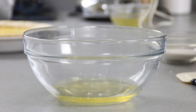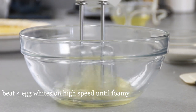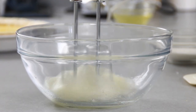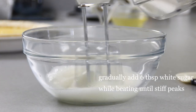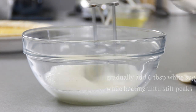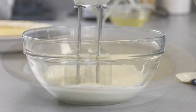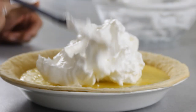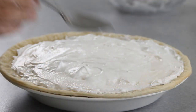Now it's time to make the meringue and this is pretty easy. You're gonna beat your egg whites on high speed just to the point where they become foamy — you can do this by hand too, just using a few more muscles. Then gradually add in your six tablespoons of sugar. Continue to whisk and let that magic happen until you get nice stiff peaks. Once there are stiff peaks, grab a spatula and spread the meringue over the top of the lemon curd.